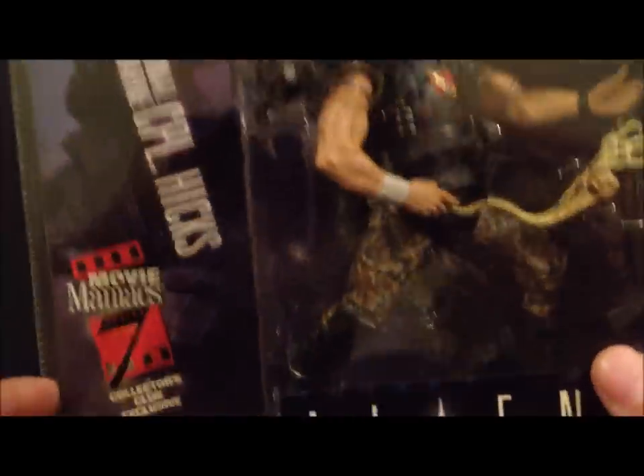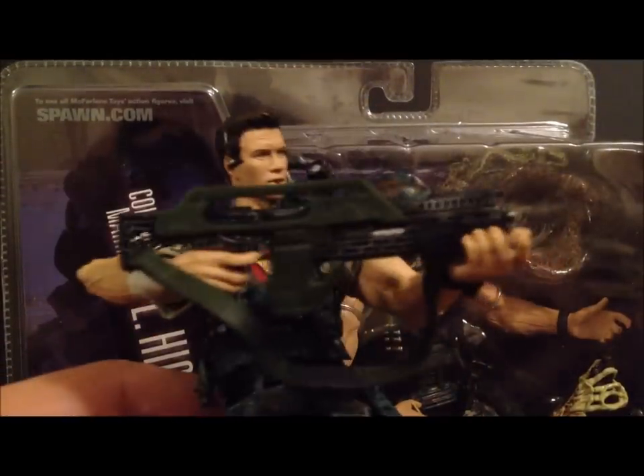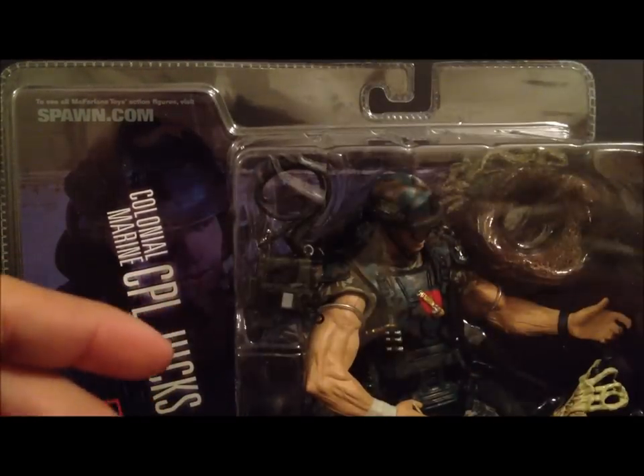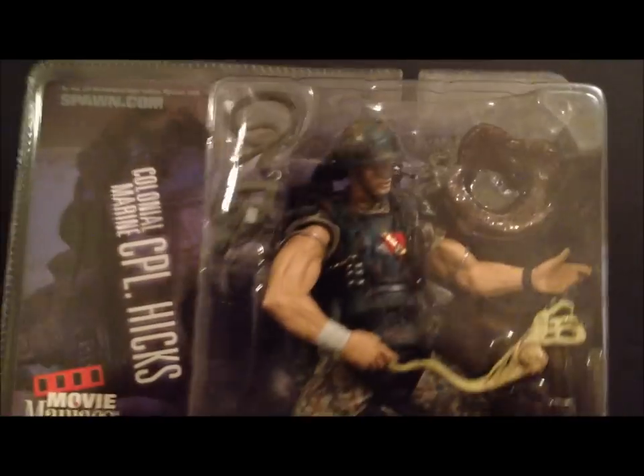The package we're looking at here is the Collector's Club exclusive version of Hicks, and I also have the regular retail version right here. We'll go over all the differences once I open the package up and take a closer look.